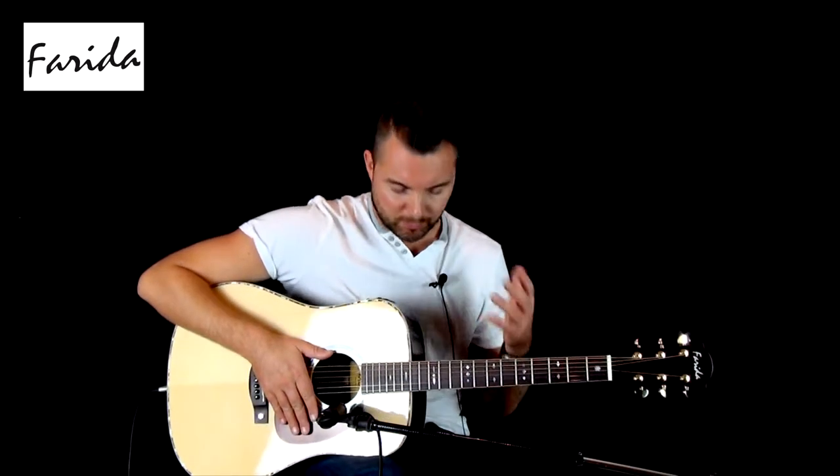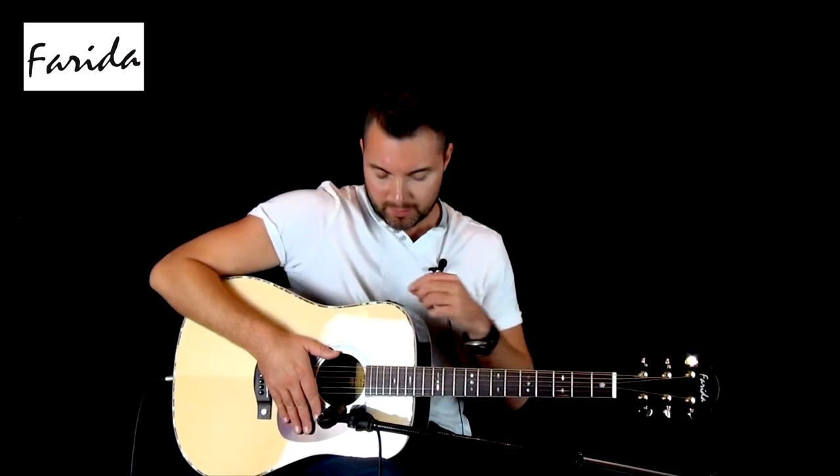Okay, there we are — it's really resonant, isn't it? So what I'll do now is move the mic away and bring in some of the preamp and take you through some of those settings.